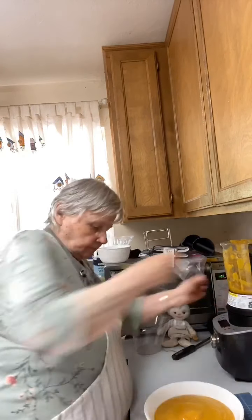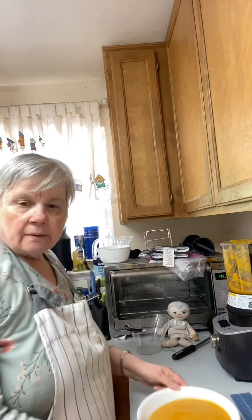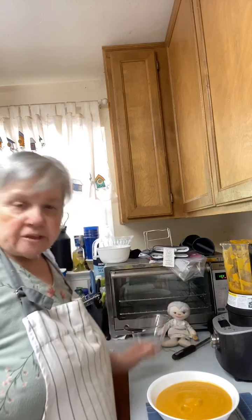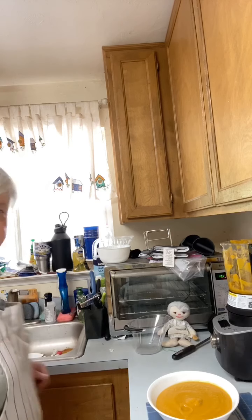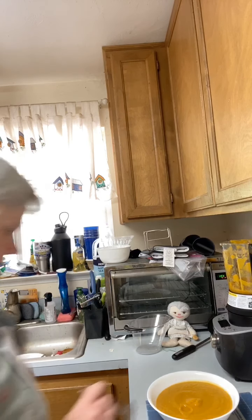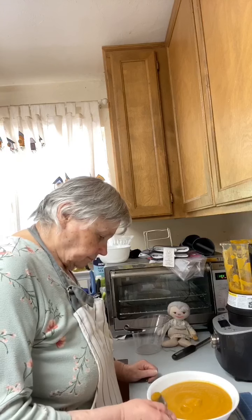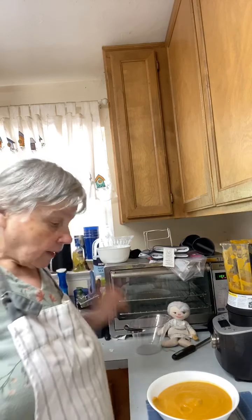Look at that — it is thick! Pouring it into the soup bowl now. There's the sweet potato soup — what do you think? Would you make this? As soon as it cools down I'll try it. I've never had sweet potato soup before so I want to let you know how it tastes. I need to blow on it first.